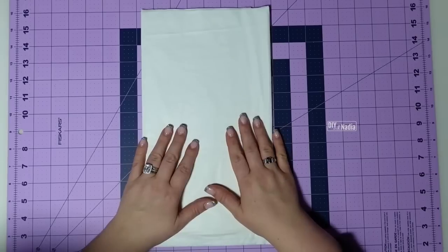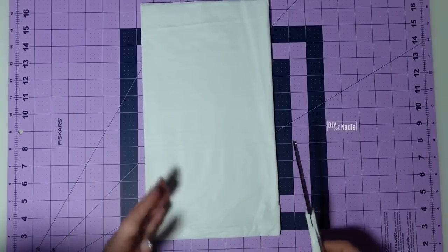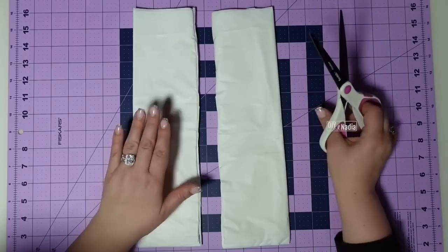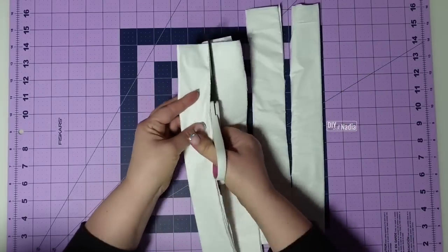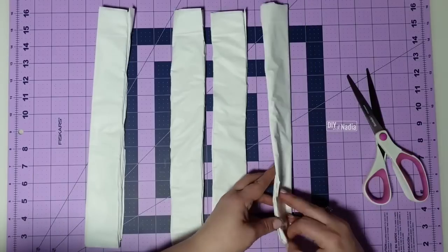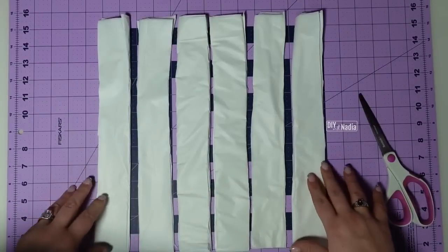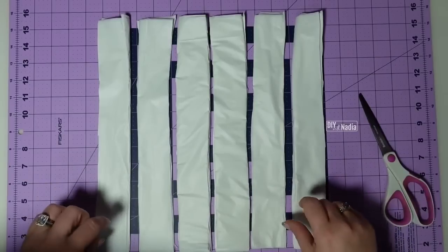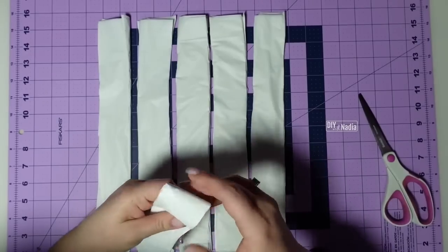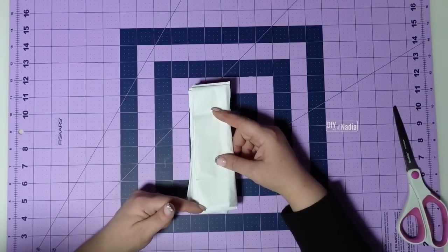Step one is to cut up the tablecloth. When you take your tablecloth out of the package, don't open it — just as it came out. I'm going to cut it in half, then cut each half in half so our tablecloth is in four strips. Take the side ones, open them up, and cut them in half. Each strip should be anywhere from one and a half to two inches in width, then cut each strip in half so you end up with strips about one and a half inches by six to six and a half inches.